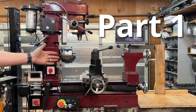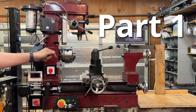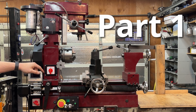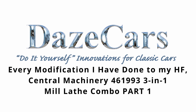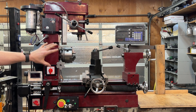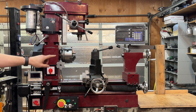This is my Harbor Freight 3-in-1 Mill Lathe Combo, and if you are seeing this machine for the very first time, this is likely your first visit to my YouTube channel. Greetings fellow DIYer and welcome to my video. This is by no means a factory stock combo machine.